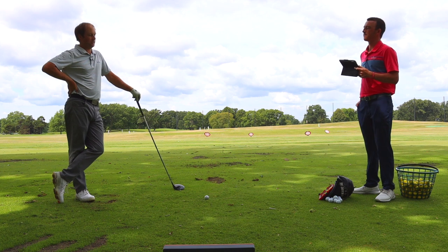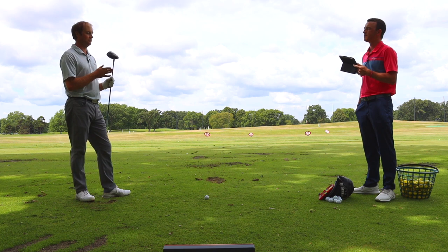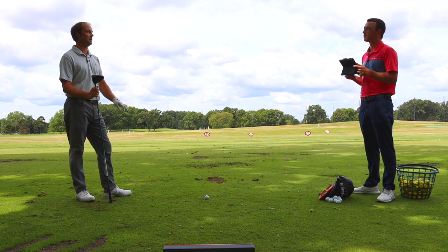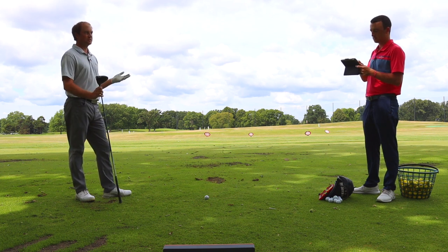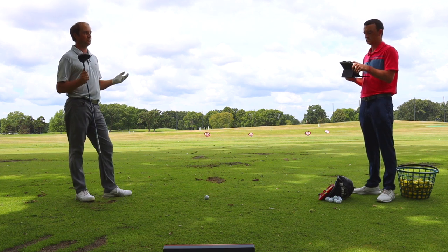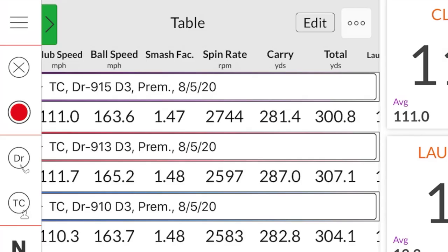The third shot I hit spun about 3,200 RPMs — I did miss-hit it slightly. But with newer technology, I've noticed that on miss-hits, the spin stays down. So I lost some distance because of that higher spin. The good news is my dispersion was still pretty solid — I hit the fairway at least four or five times out of five every single time. They were very, very straight drivers for the first three models; they just spun a little bit more.